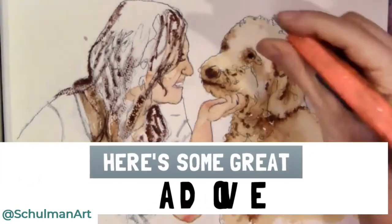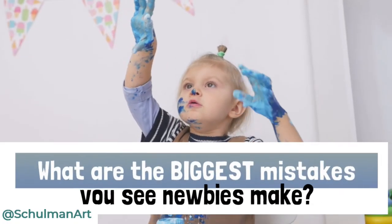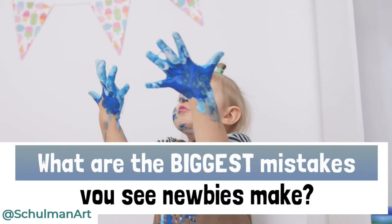I have some really good advice for you from my friend and go-to marketing mentor, Amy Porterfield. Amy, what are the biggest mistakes you see newbies make?